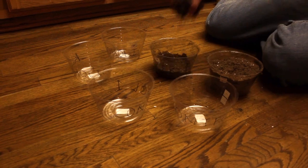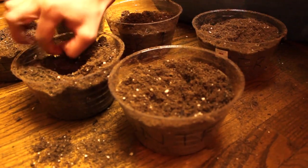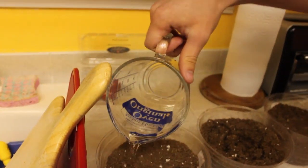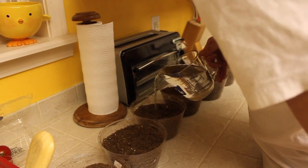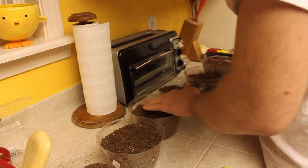My first step was to pot the plants, which I did yesterday. I put about a cup and a half to two cups of soil in each pot, three seeds per pot. After that I watered them for the first time — they all got a quarter cup of water. Once they began to grow I decided that I would give them soda and alcohol.